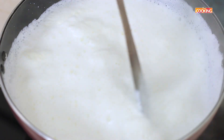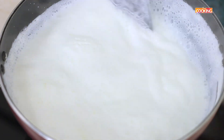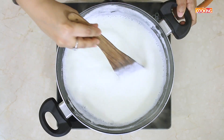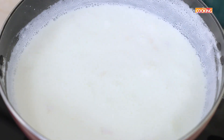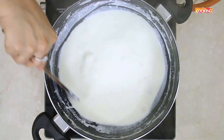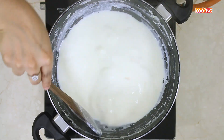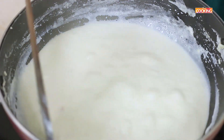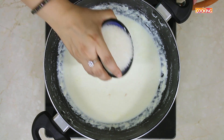Make sure you keep stirring at intervals consistently, so that the milk doesn't stick to the bottom and doesn't get burnt. You can see the milk is reduced to half. Keep stirring and scrape off all the sides as the cream keeps forming. You can see the milk is reduced to almost a quarter of its quantity and it has become very thick with a lot of cream.